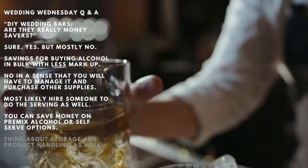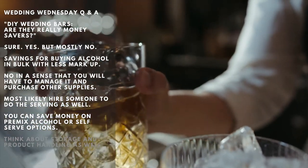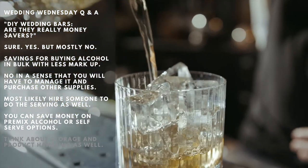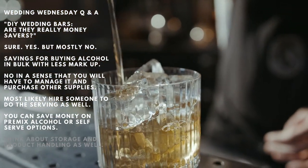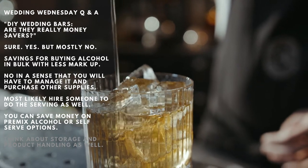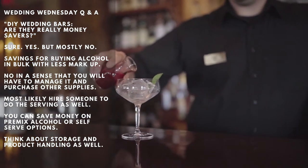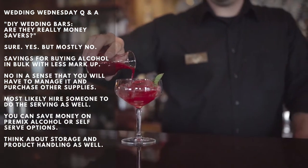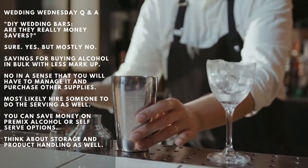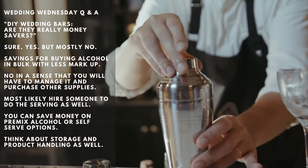For extra fun, you can also set up a sangria bar where people can help themselves. Saving money in terms of liquor is definitely true in the DIY wedding bar case. As you know, the markup for liquor sales is quite high. But let's not forget about the setup — this means you will be supplying the cups, ice, buckets, straws, tissues, cooler, and basically all the things you need to complete the setup.